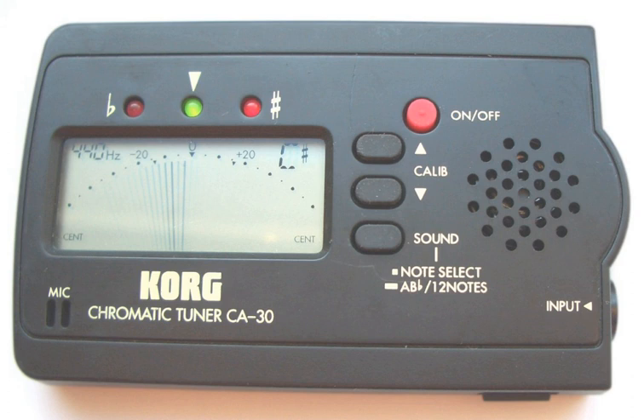In music, an electronic tuner is a device that detects and displays the pitch of musical notes played on a musical instrument. Pitch is the highness or lowness of a musical note, which is typically measured in hertz.